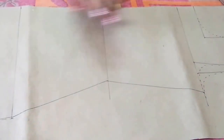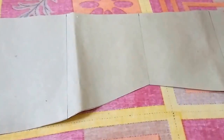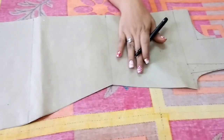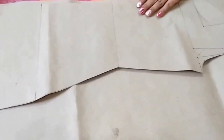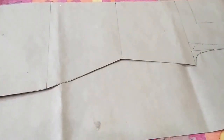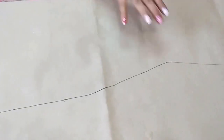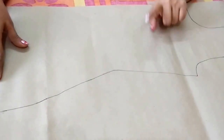So the pattern is completed. Now I'll cut the pattern. So I have cut the pattern. Now I'll trace it on the other paper. Trace the pattern on this paper. So the pattern is traced, now I'll cut it too.